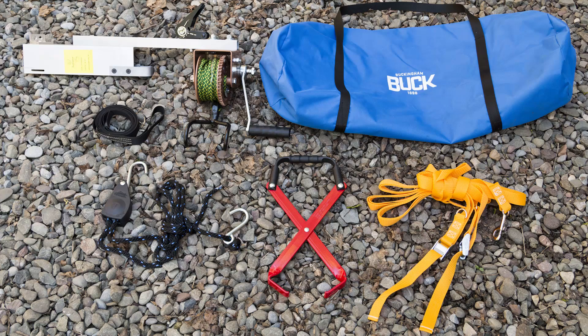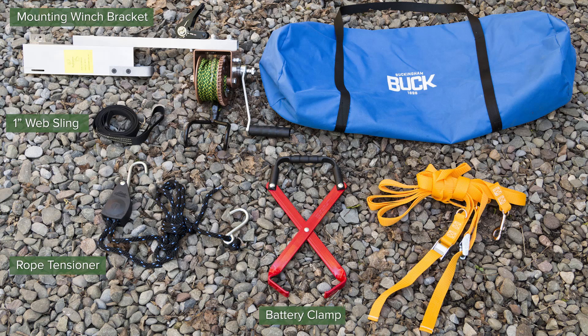The Buckingham Battery Hoist includes the mounting winch bracket, 1-inch web sling, rope tensioner, battery clamp, and an extra-long ladder lock system, all conveniently packed in the Buck Carry Bag.